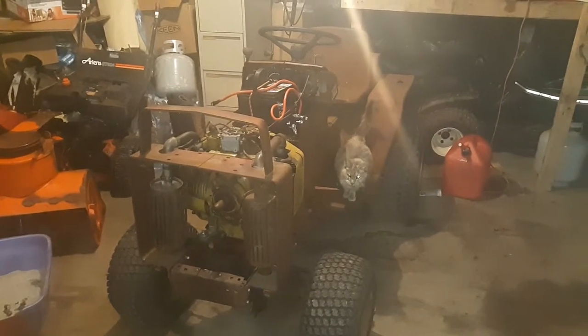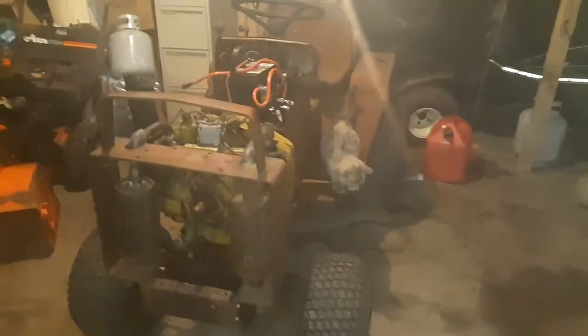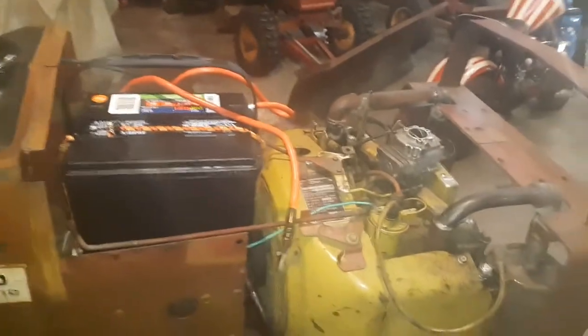Hey guys, how's it going? Welcome to Jordan's Tractor Vlog. I want to show you guys some more progress on the Wheel Horse. In the previous video I showed you I got it wired up and all that, and as you can see I got a battery mounted in it. I got it to start yesterday.